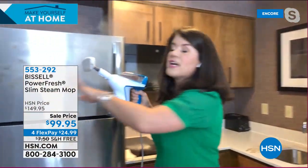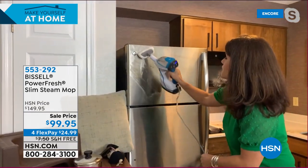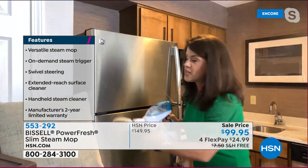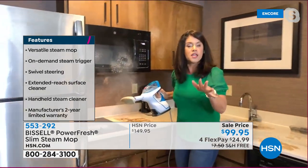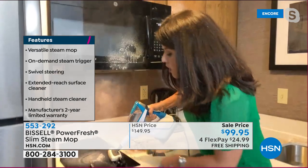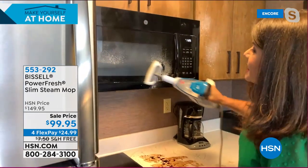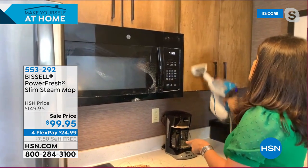On the stainless steel, no mess. You can use it on pillows, anything. How about this glass-top stove? You don't want chemicals scratching it. Look — no pooling, and look at that steam billowing across. It goes completely flat, sanitizing as it goes. On wood and sticky messes — you name it — there's no chemical. And the pads aren't thrown away; they go right into the washing machine.